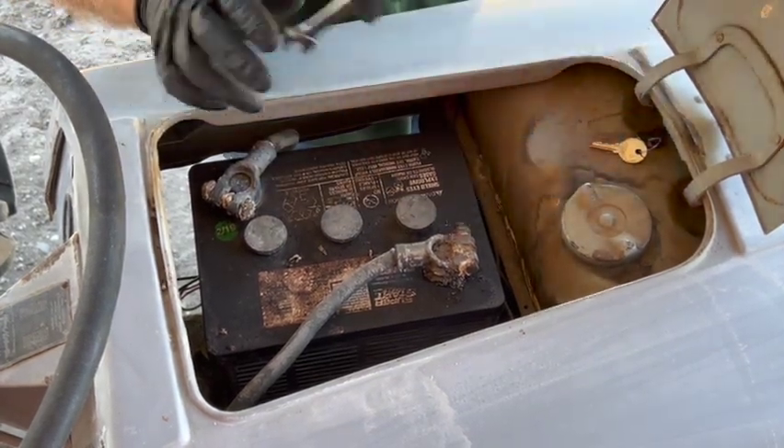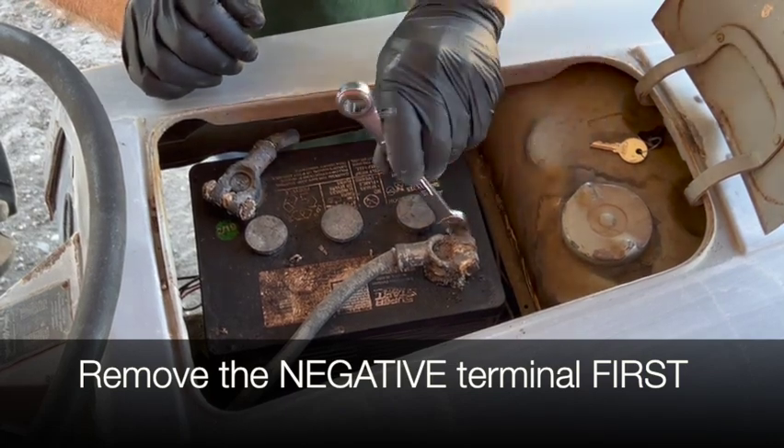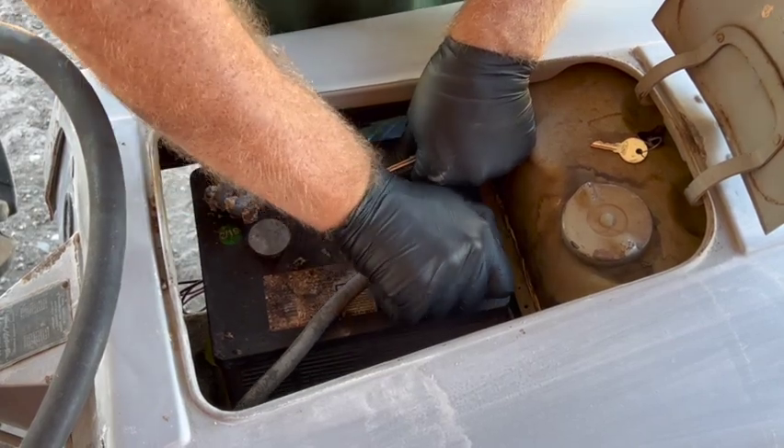The general rule of thumb is to remove the negative terminal first, and then the positive, and install them in the reverse order — positive first, then negative.